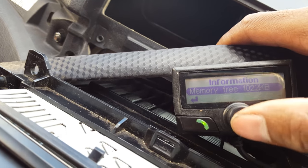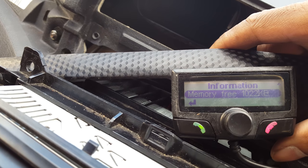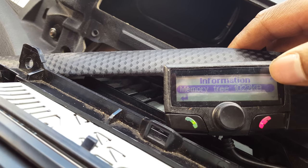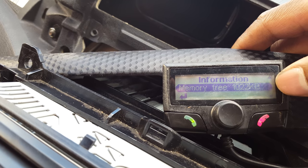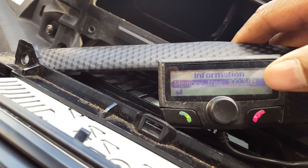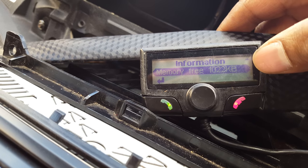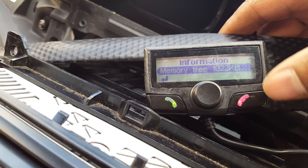If the memory is full, press the green button, the center button, and the red button, and hold them down for about 10 seconds. The screen will go blank and it should beep. After it goes blank, go back into Information — you should have the full memory back. Note that any contacts or settings saved on it will be wiped.